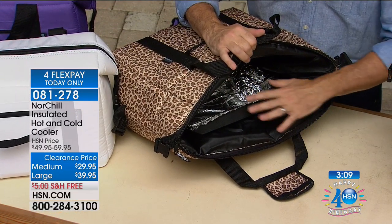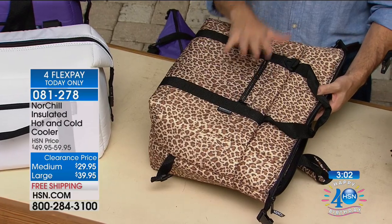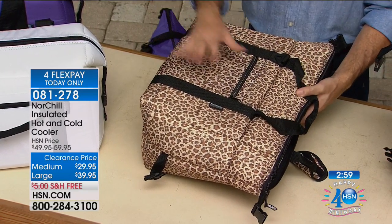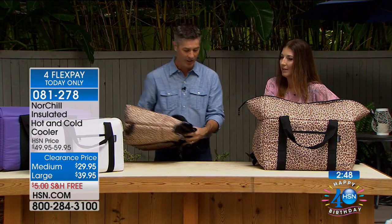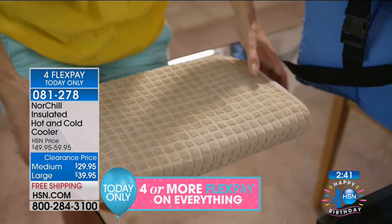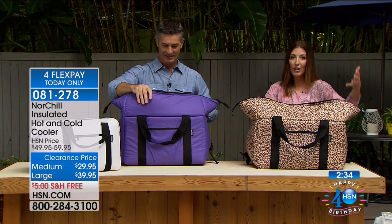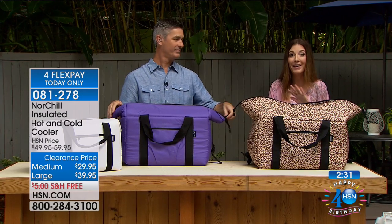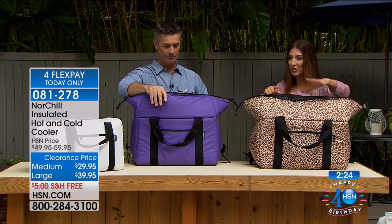Imagine putting a lasagna, baked potatoes in there — you can keep those all warm as you're transporting them. As we get into the holiday months, this is going to come in handy going to mom and dad's house. When you take everything out you can store it flat, roll it up, and take it back. Other coolers don't keep your hot food hot, so I love that it does double duty and you can use it year-round.